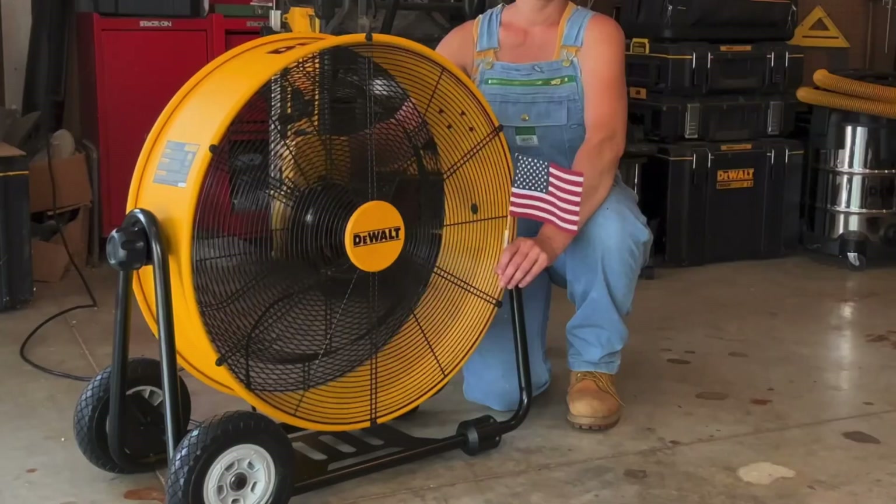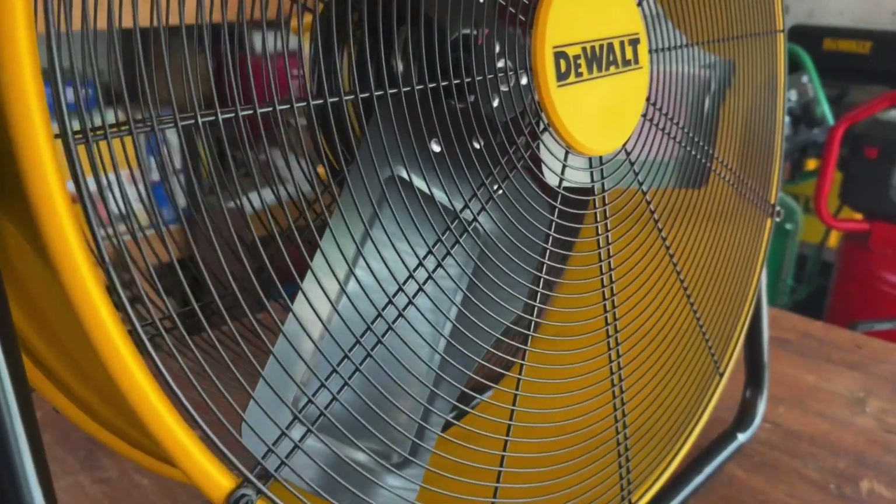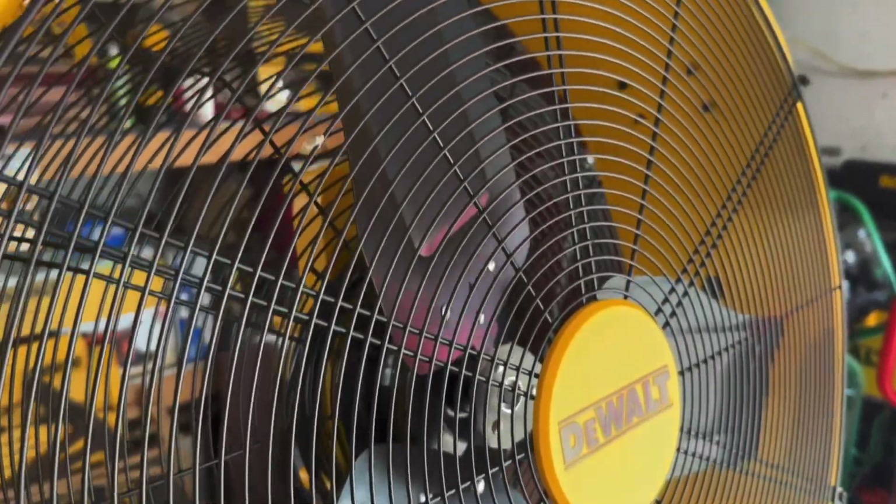The airflow is 6500 CFM and 1050 RPM. It does have three aluminum blades and the body is made of steel construction.